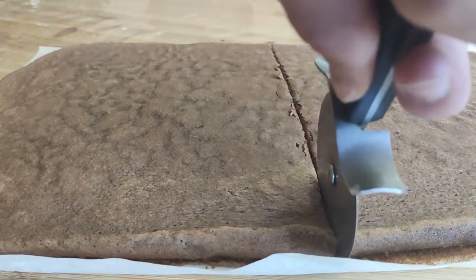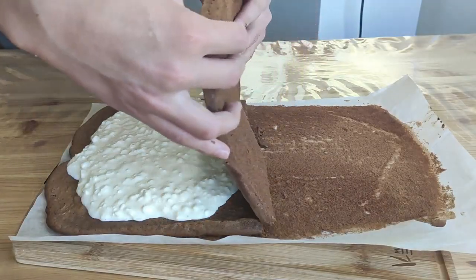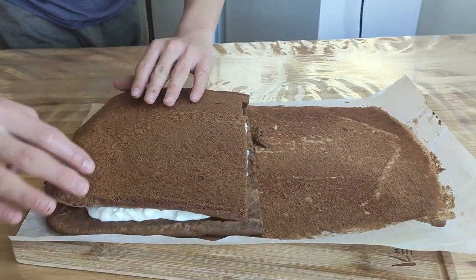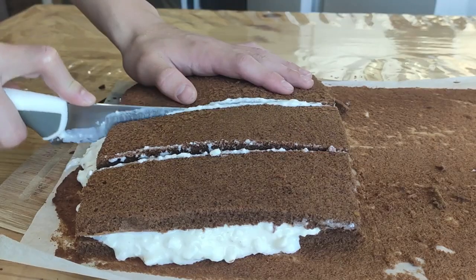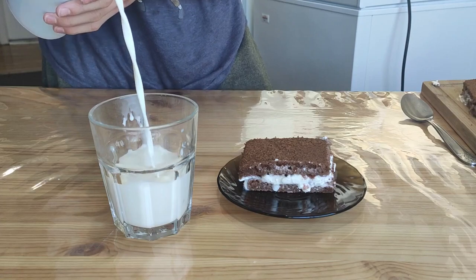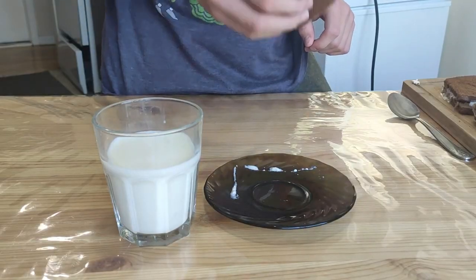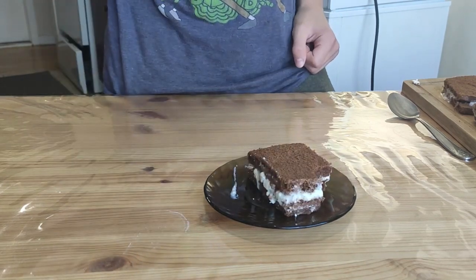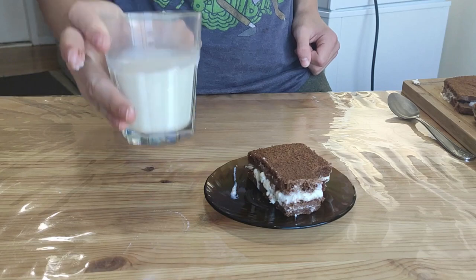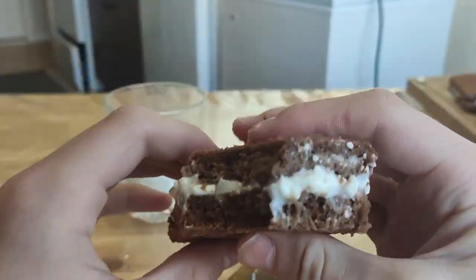Divide it into two halves, pour some cream on the first half, and cover with the second part. Here you go! Now we just have to cut off the edges and make the smaller bars. Obviously you have to eat it only with a good glass of milk.